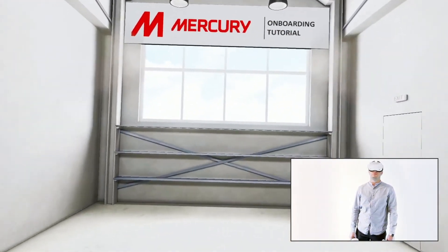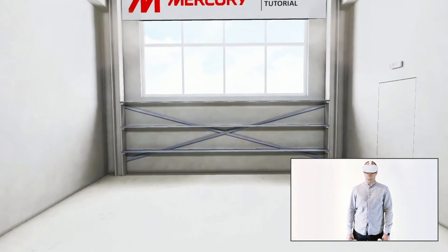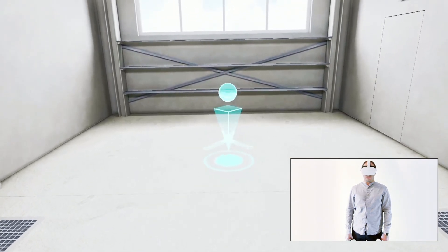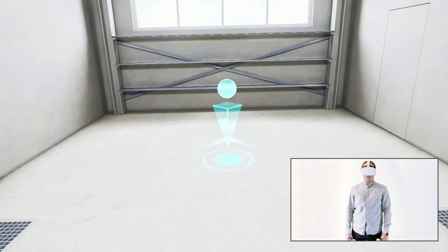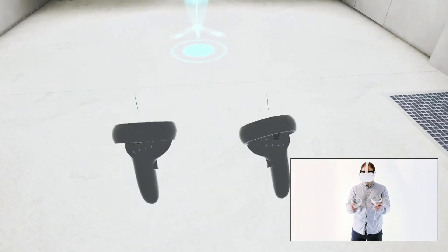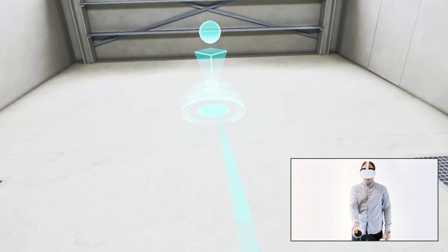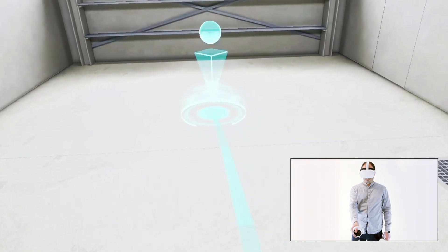Let's start by moving around using a teleportation tool. During the training, once it's time to move to the next location, the location marker will appear to indicate the directions or the final destination point. Press the thumb stick forward on the controller and aim the beam at the location marker or at any point in the virtual environment and release the thumb stick to teleport.